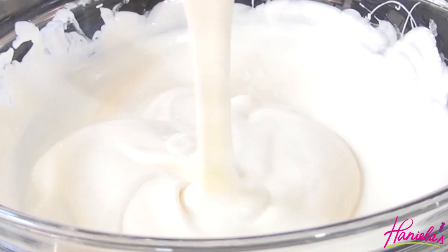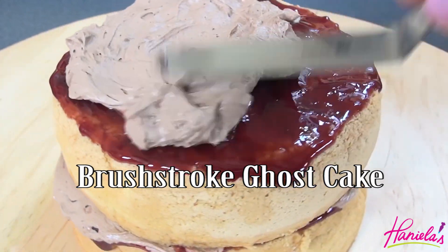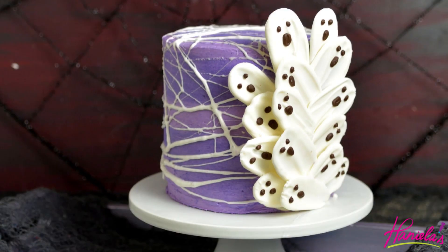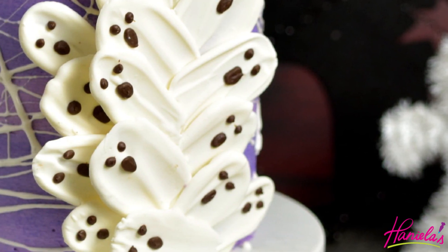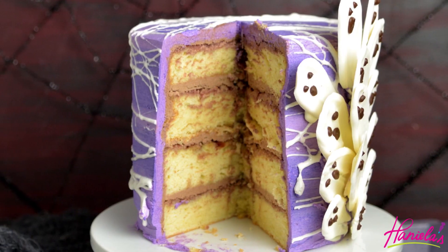Hi guys, it's Hania here. Welcome back to my YouTube channel. Today I'm gonna be sharing with you how to make a brushstroke ghost cake — a really cute and super easy cake for Halloween. I am using my easy vanilla sponge cake and the German buttercream to fill the cake. Both of the recipes are posted on my blog; links are in the description box.